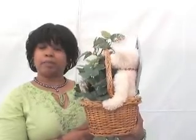You'll see that this is in an oval shaped basket. It's about a medium-sized basket and in here are different items that just say get well soon to the person.